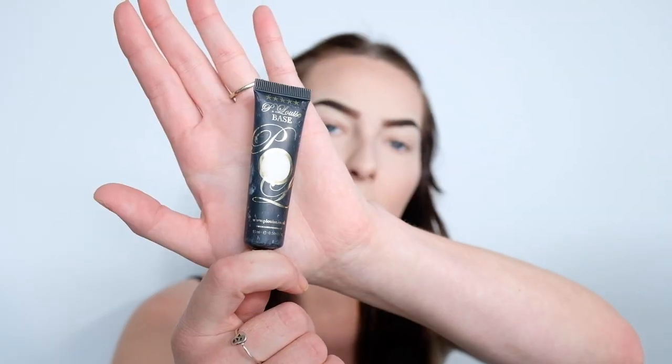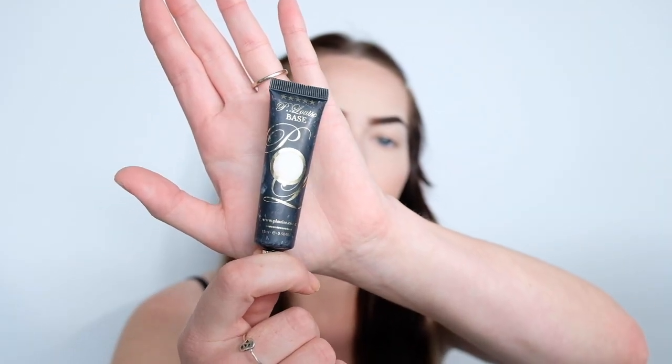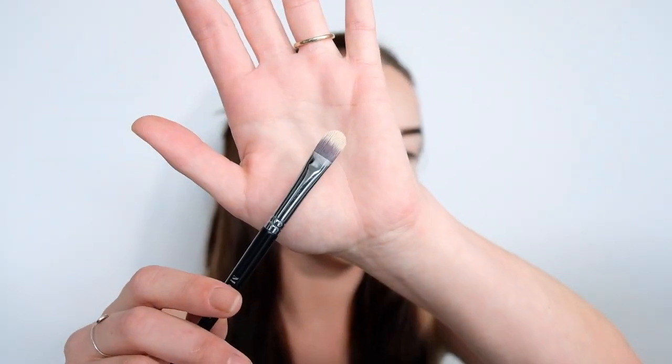I've got my face makeup and my eyebrows done already. I'm going to be priming my eyes using my P.Louise base, and this is in the shade Rumour Zero. I'm just going to be applying this with a flat concealer brush in a dabbing motion.